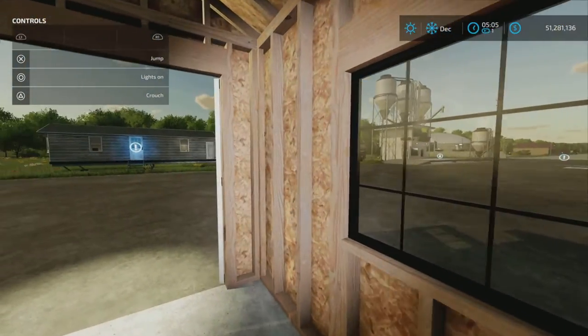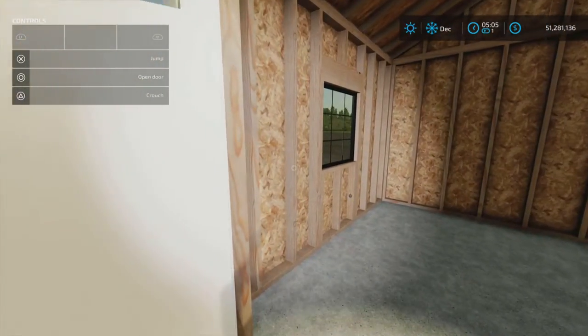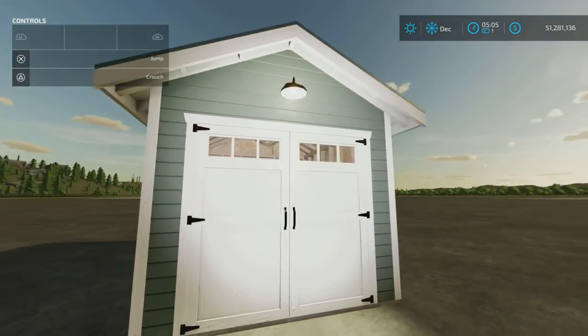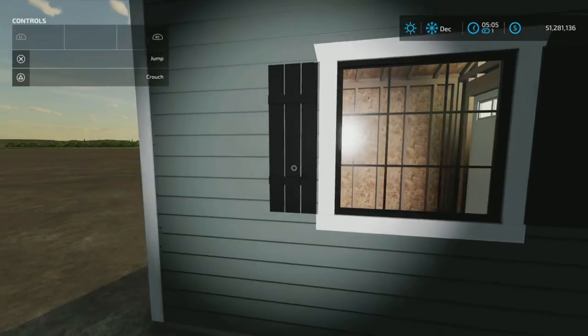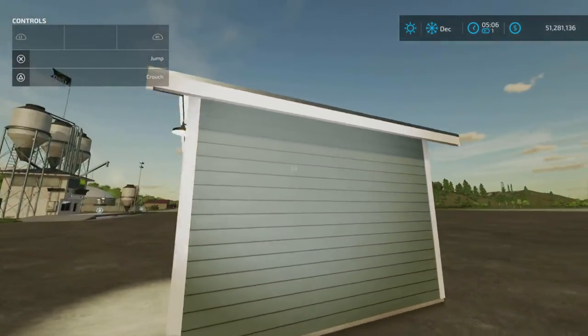Windows — everything looks very nice. Even the wood grain on the 2x4s is very well done. I know it's only a shed, but it is a very quality shed. Very nicely detailed.